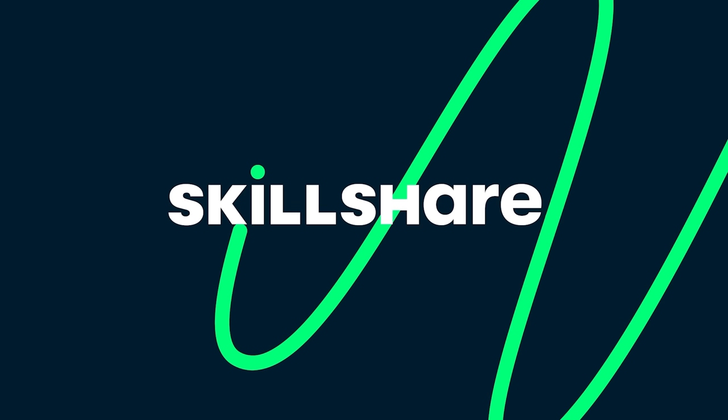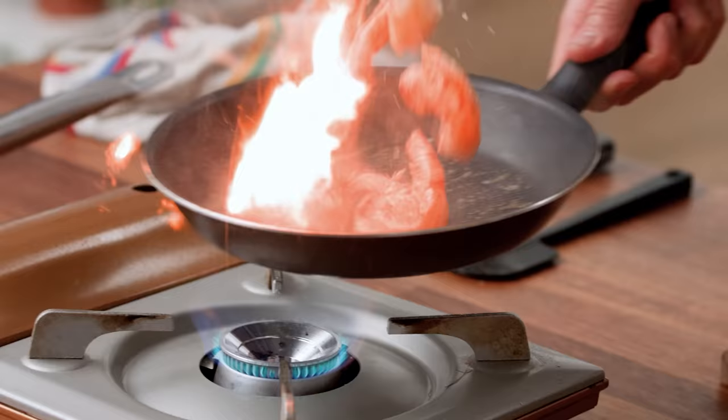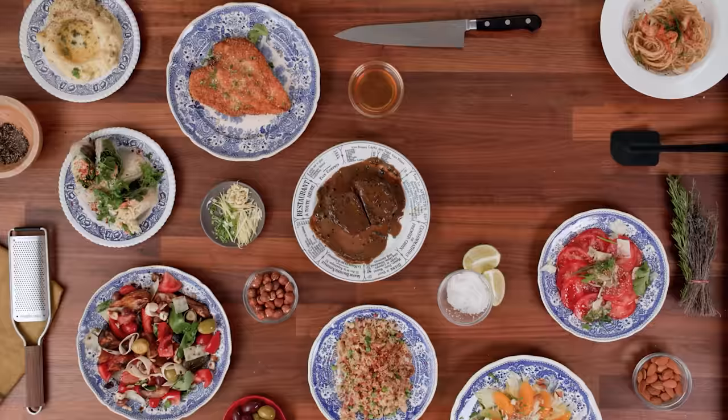This video is sponsored by my brand new Skillshare class: Cooking Like a Chef, Five Fundamental Skills for Kitchen Success. Keep watching to learn about my new class.